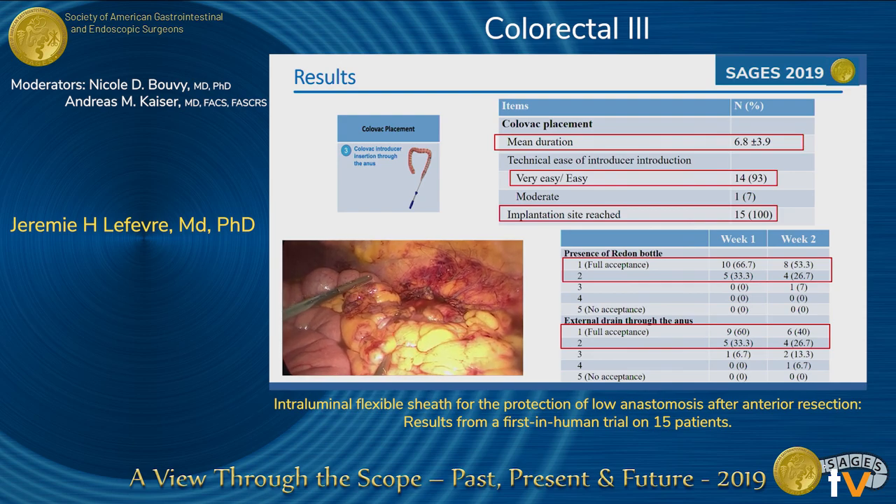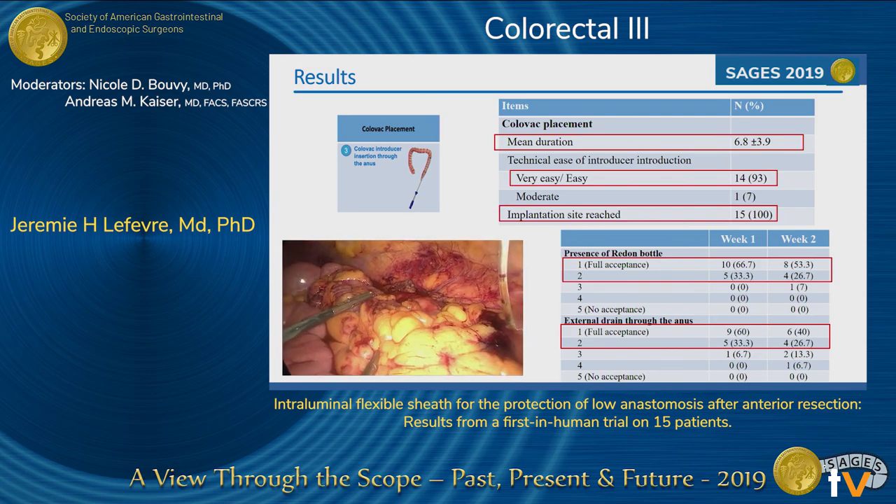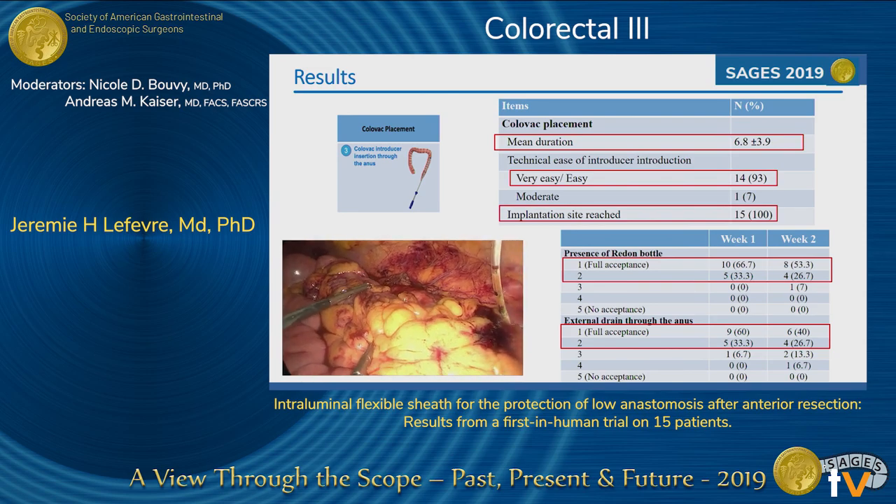Concerning the tolerance of the patients for the 14 days with a plastic sheath through the anus, it was pretty well accepted — almost 100% of patients had grade one or two tolerance. The drain through the anus was also pretty well tolerated.